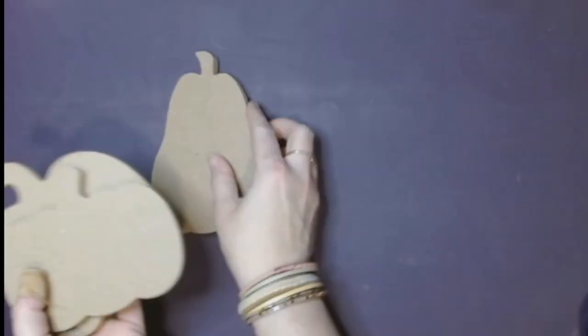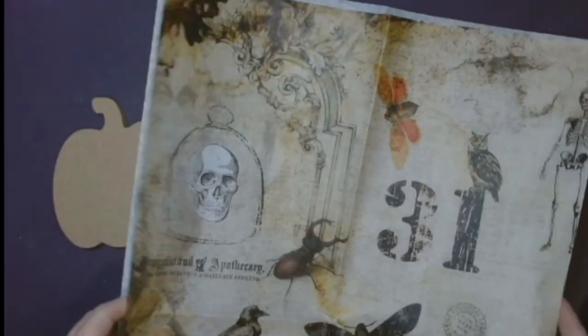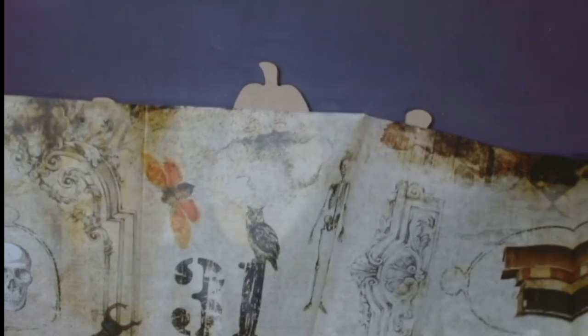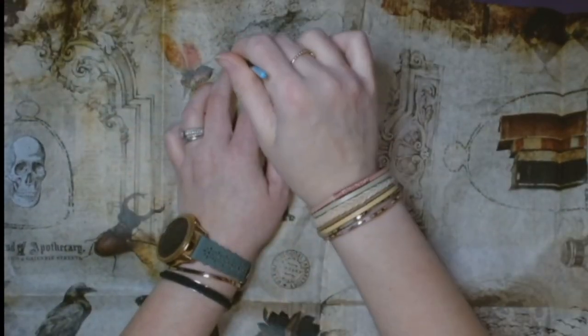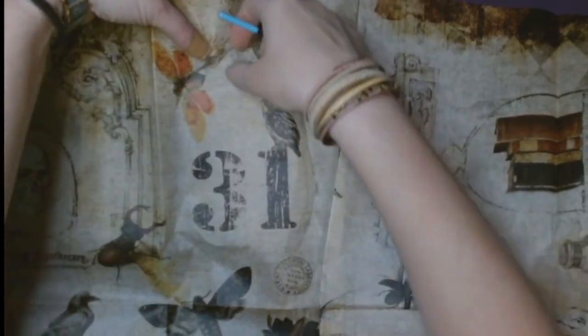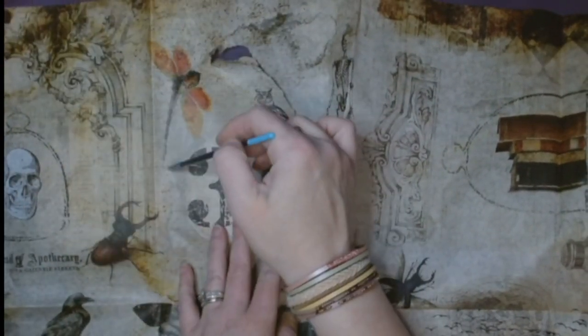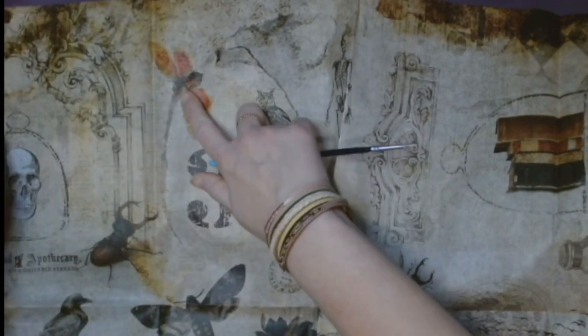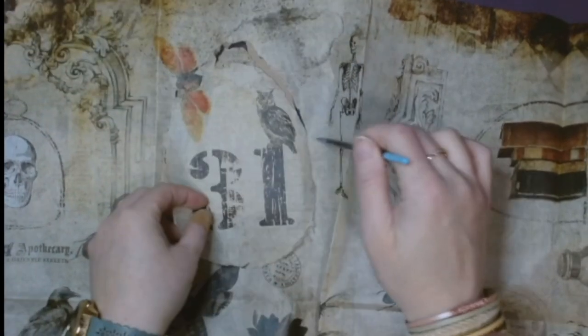First up we have a set of pumpkins. I got these off of Amazon — they come in a set of nine, three of each. We're going to use Roy Cycles Halloween Master Board decoupage paper. I got this from Sammy at Unicorn Dust Designs — I'll leave her information down below.